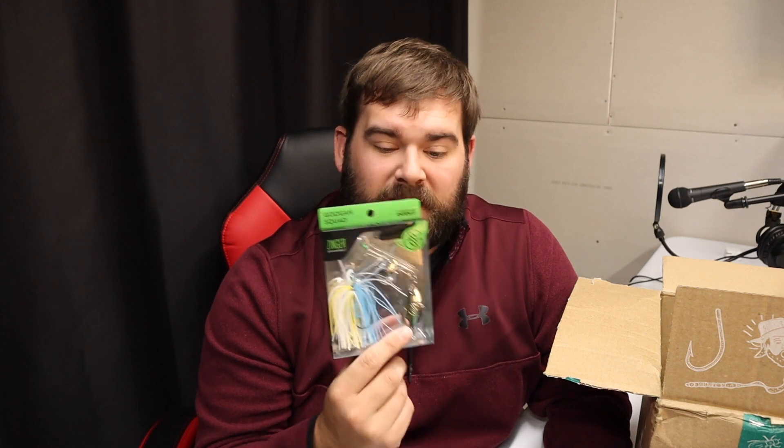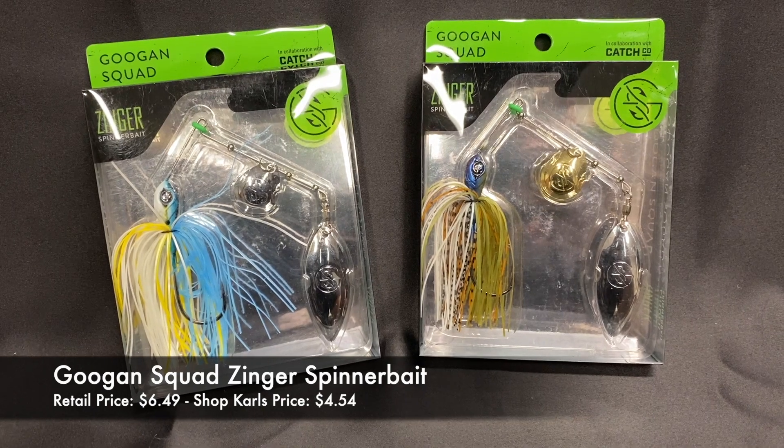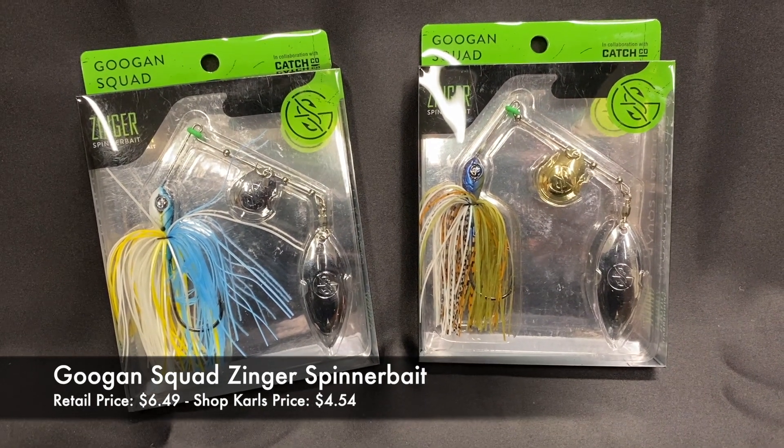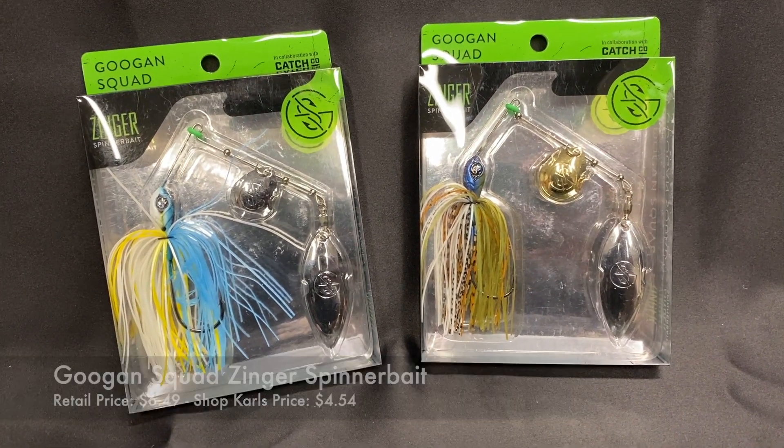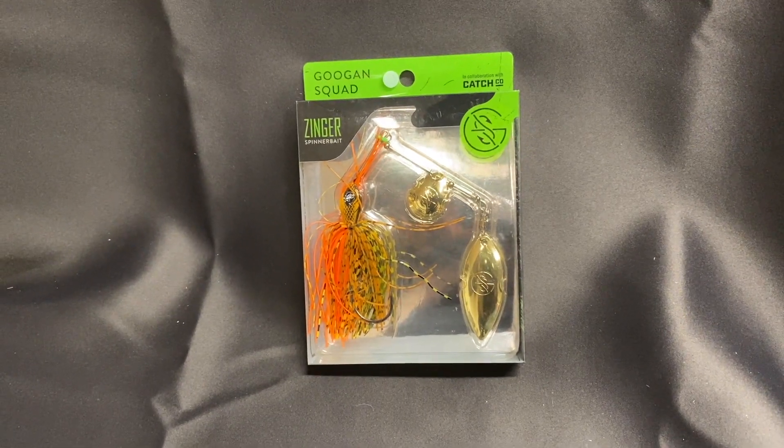Next, let's go right into the spinnerbait. This is the Sexy Shad color, and it actually came in the Mondo kit we did the other day. It worked — well, I really liked it. I didn't catch any fish on it yet, but it was like 30 degrees that day. So hopefully today, maybe I can throw that on along with those Saucy Swimmers and see what I can catch.